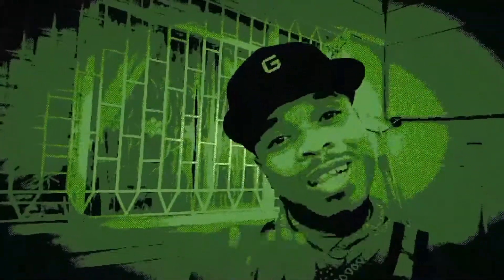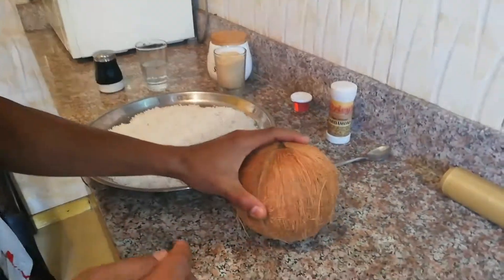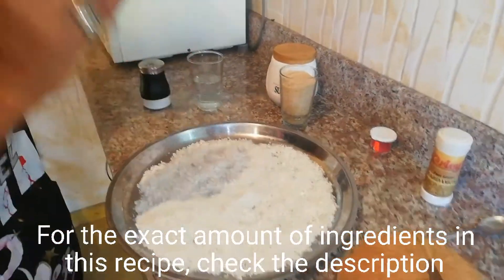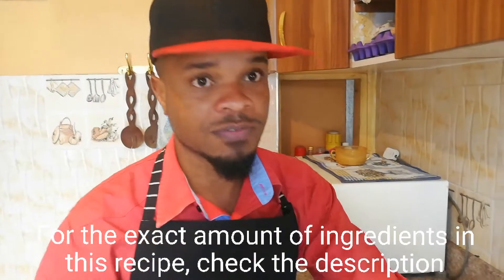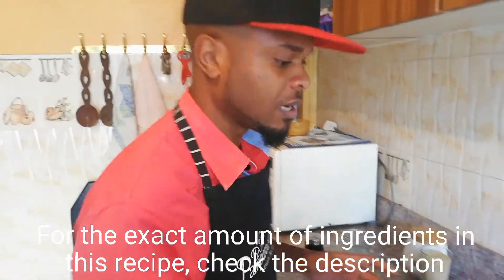Hello everyone, welcome to my Copibos Therapy. For the ingredients in this recipe, you're going to need the following: a coconut. From a coconut you're going to get coconut shavings — these are shavings, I just put them in the sun to dry a little. If you don't know how to get these shavings, I'll leave a link at the end of the video where you can see me getting these shavings from a coconut using nothing but a spoon and a knife — the coconut milk vlog.